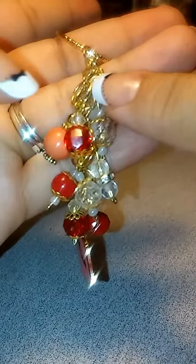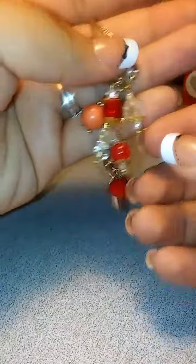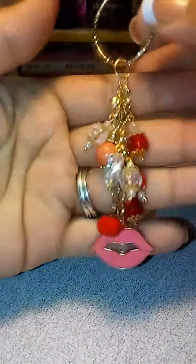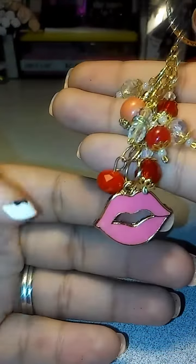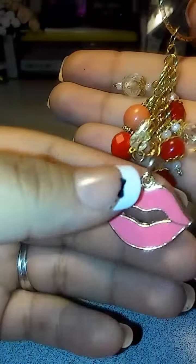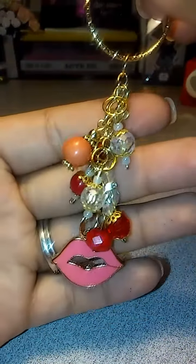These are the ones that I got from Michael's. It's probably not going to focus, but this is how it came out and you can just clip this anywhere. And I added the little lips that I got on clearance — I got them from the 99 cent store. I got them for a quarter. They were earrings, but I took it off to use as a charm. So yeah, that's what I got here and it is gold in the back. So that is my first one.